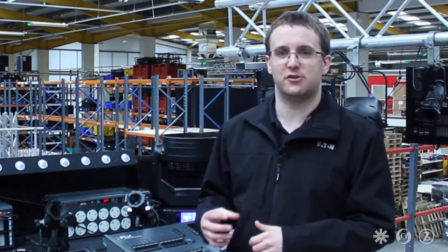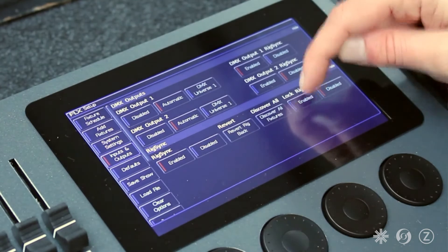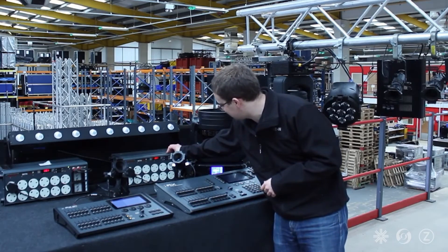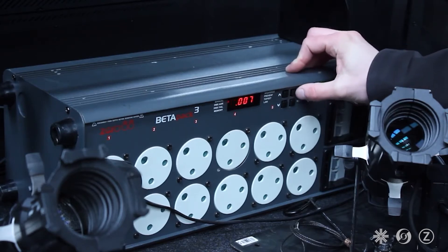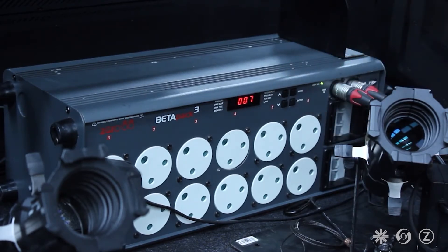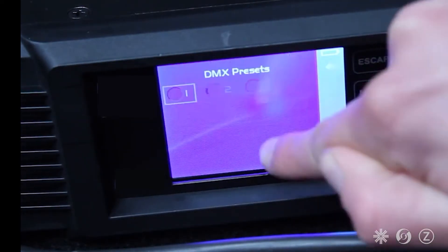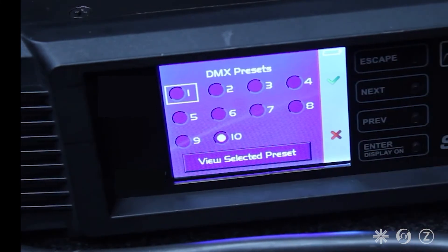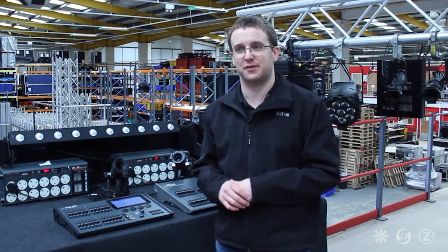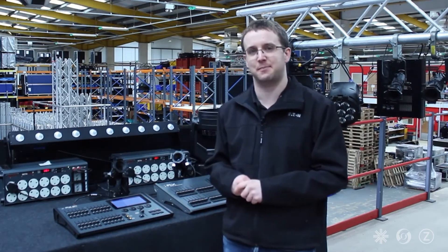RigSync also includes a feature called LockRig. I can just go to Setup, Inputs and Outputs, and enable it here. And now, if I go and try and change the address of this light from 7 to something else, instantly RigSync will just go and put it back to DMX address 7. In the same way, if I go and try and change the profile of this light from mode 10 to mode 6, instantly RigSync puts it back to 10. In fact, anything that's going to affect your show — such as pan, tilt settings, mode, DMX address — will all automatically get changed back.